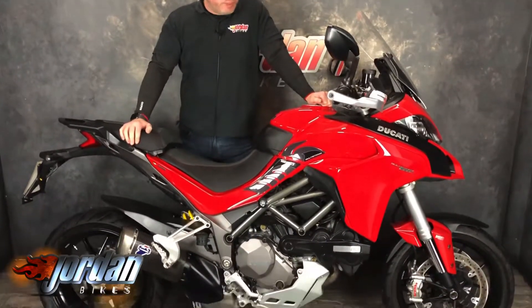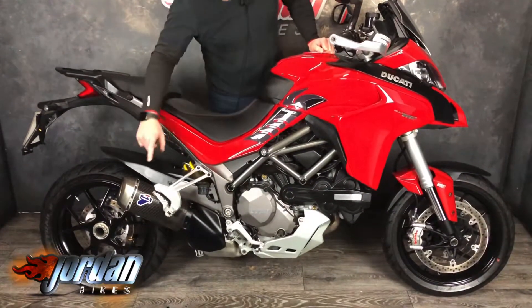Hi, it's Jason at Jordan Bikes. Got a belter for you — Ducati Multistrada 1260S, the new model, 2019 on a 19 plate, and it's beautiful. From that shot out there you can see the love of it.